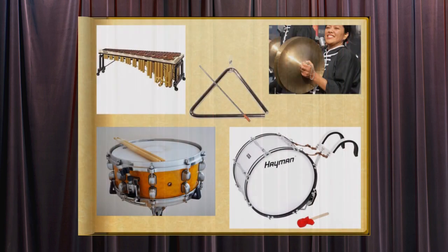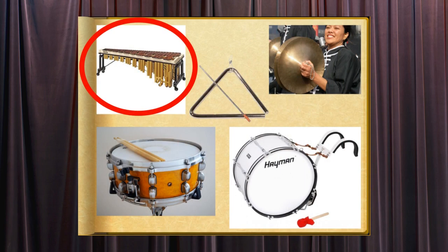Let's start with the marimba. The marimba is a percussion instrument that consists of a set of tuned wooden bars arranged like a piano. A series of hollow tubes beneath the bars allows the sound to resonate. The bars are struck with mallets.